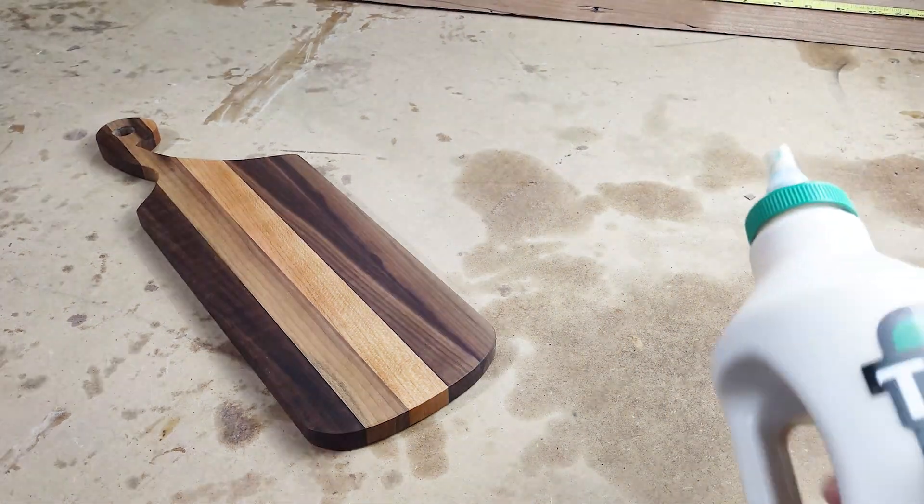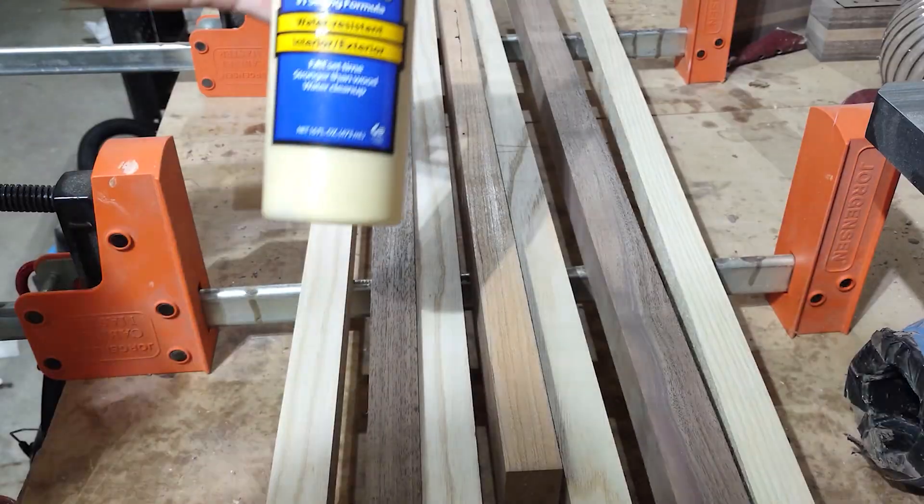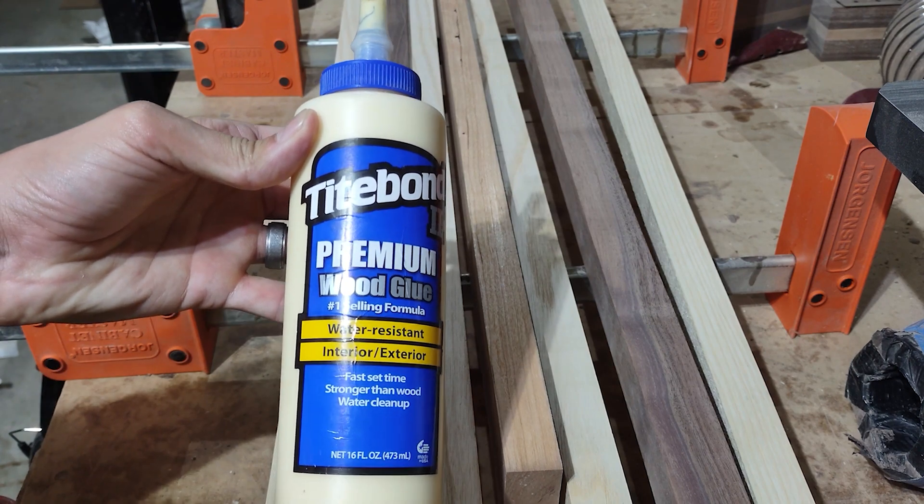Hey, what's up? It's Mitchell here from Artisans and Arthropods. Today, I'm going to answer the question of whether or not Titebond wood glue is food safe.